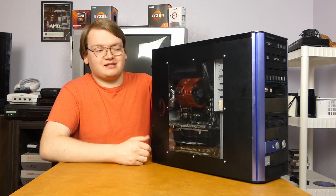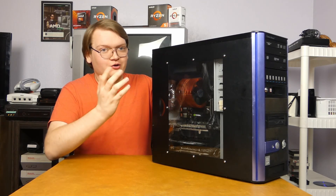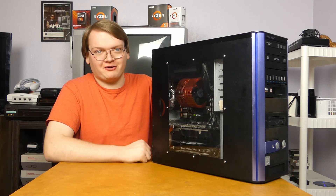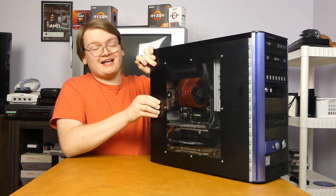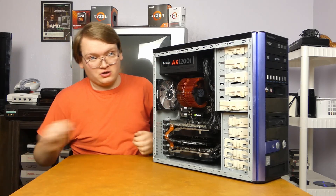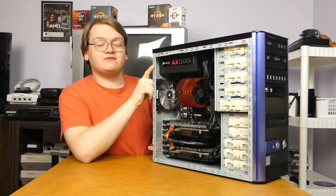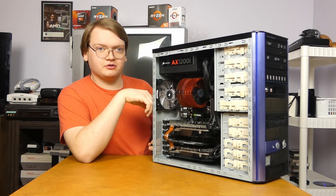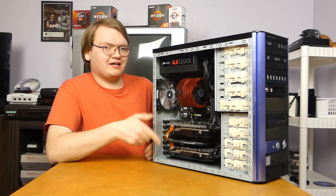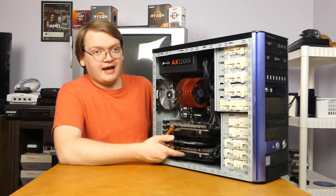I just thought it was worth bringing up because I thought it was really funny that I happened to find the exact same case, albeit a different color, brand new old stock just by pure chance. Since I mentioned that downgrade — the last thing we're actually going to be doing is downgrading the power supply from the monstrous AX-1200i, that's 1,200 watts of power, down to the 650-watt power supply I originally wanted to use with this computer. You're probably wondering: 650 watts — that's not really enough to cover all this, is it? And it's not, because I'm actually going to be taking out the second 8800 GTX.